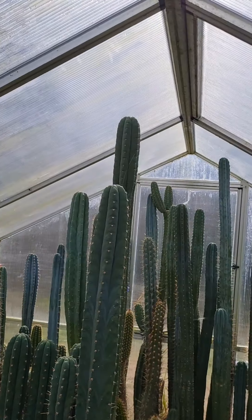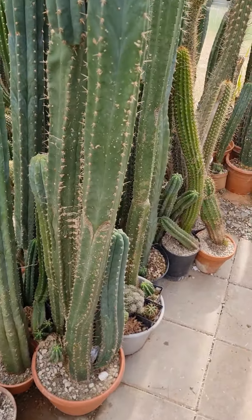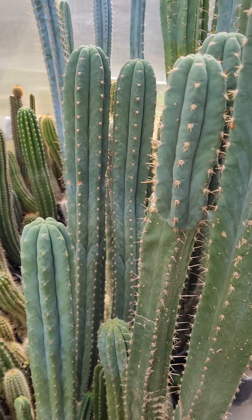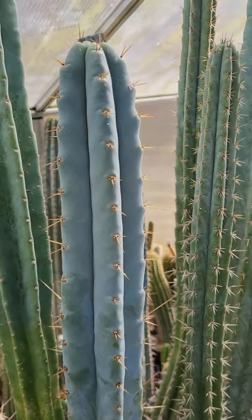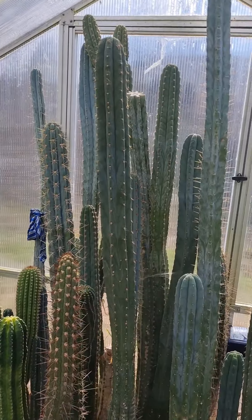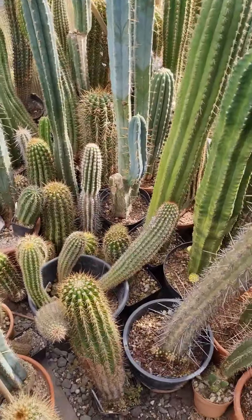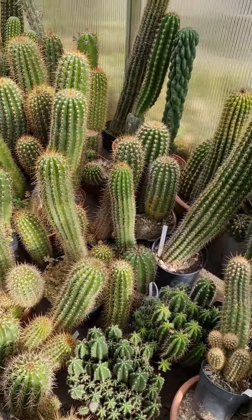This is where I put the larger plants, simply because the greenhouse is tallest there. Working with this type of columnar cacti in a low greenhouse is not great, but I'm making the best of it — I simply can't afford a taller one, so I just make it work. Here I made an entry point — this is where I can water them.